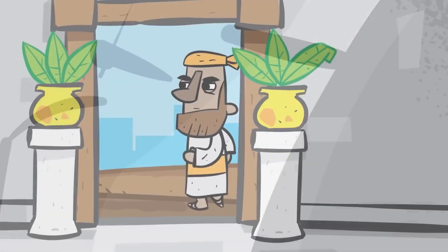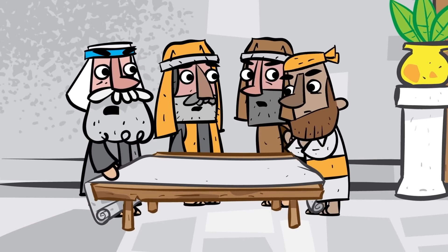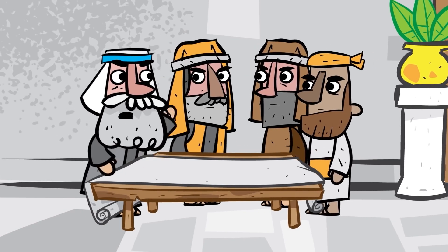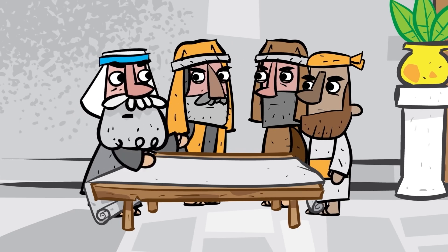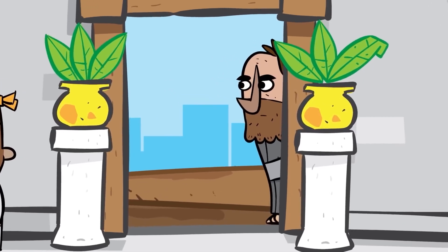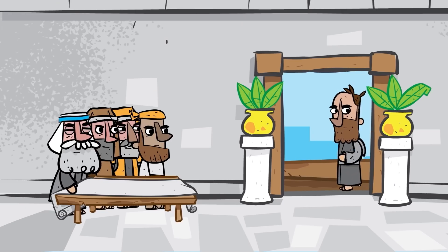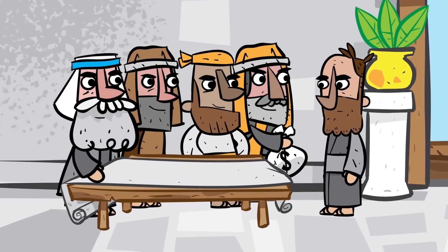The Jewish leaders and teachers did not like what Jesus was doing or how he claimed to be the Son of God. And so they made a plan to arrest him to get rid of him once and for all. Judas, one of Jesus' disciples, agreed to betray Jesus and give him over to the religious leaders for some money.